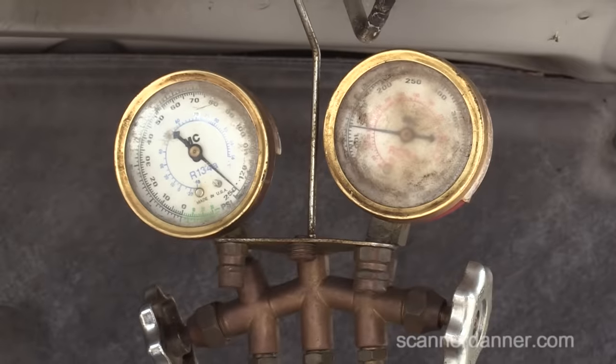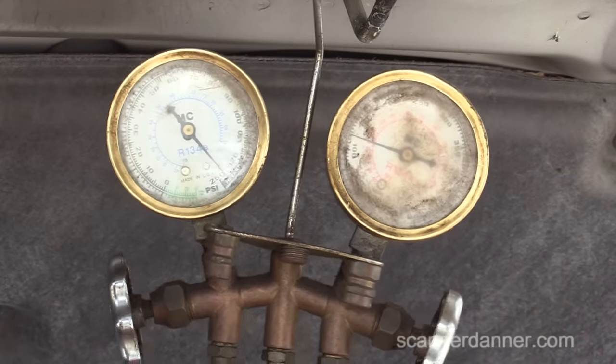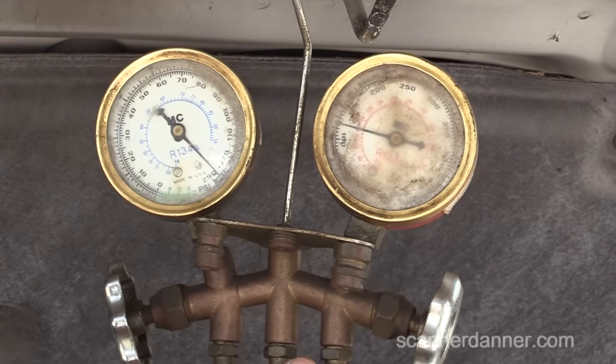My buddy Pete had these gauges hanging up in his shop and they've seen better days. But we need a pressure gauge regardless if it's hard to read. I need to know on any air conditioning system: do I have enough pressure in the system to engage the compressor clutch? A static car — not running — the pressure reading is what we're looking at. This gauge is over 120, same with this. Rest pressure — they're really both the same anyway.